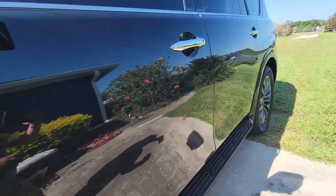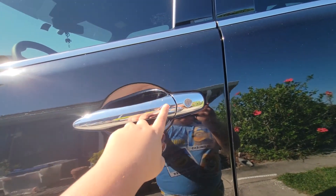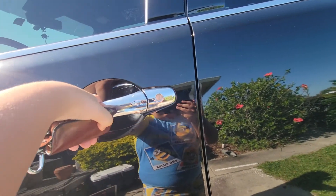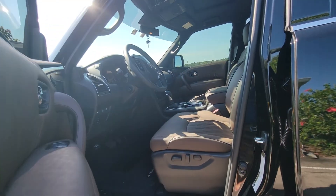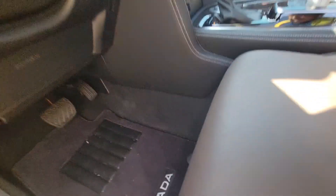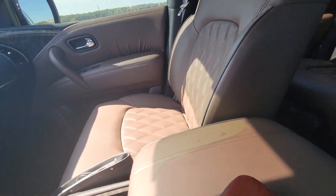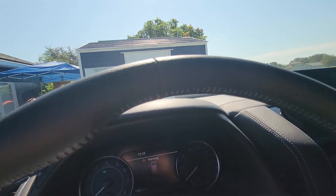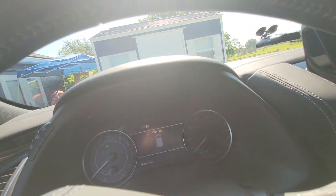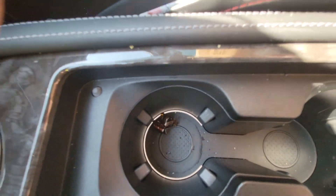First, you need your key in your hand — press this button. It was locked, so unlock it first. Here you go. This is the Platinum trim, not the SL. The Platinum comes with a beautiful heated steering wheel, and over here you have little LED lights.